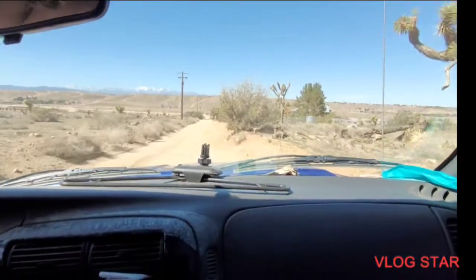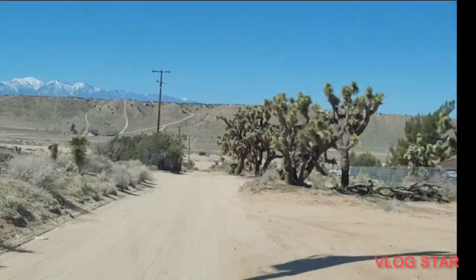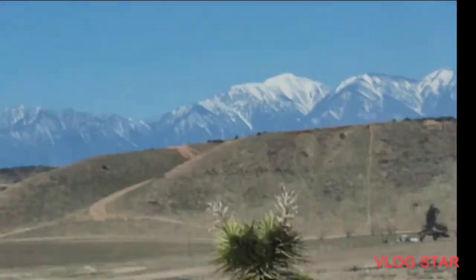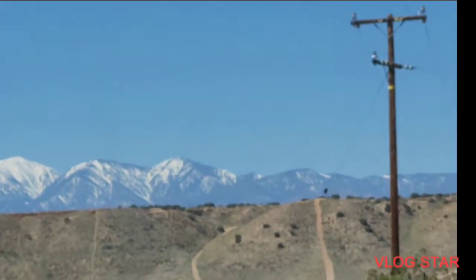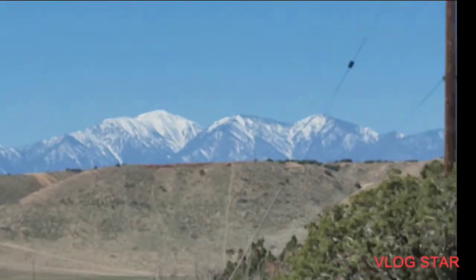Again, this is Home Improvement Tips, aka Easy 2 Tips and Tricks. Let's zoom in on that mountain and that snow — how cool is that! We've got some snowpack going on — that's some good water supply for this coming summer.